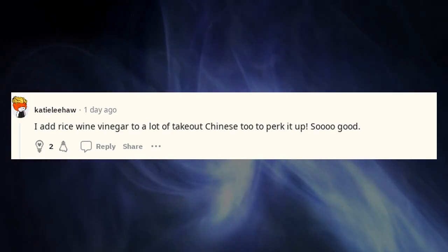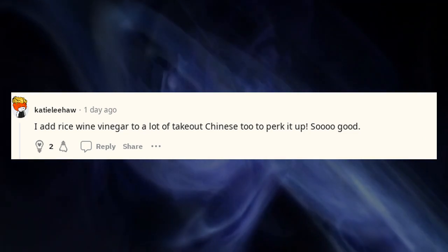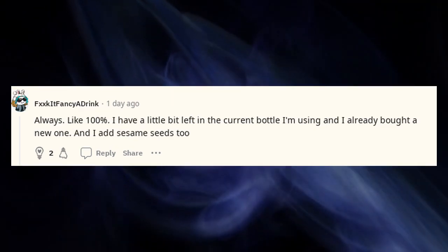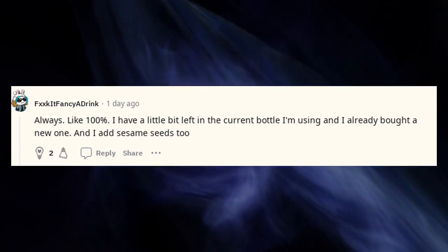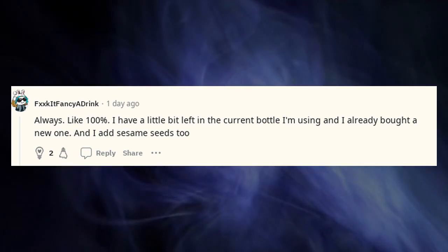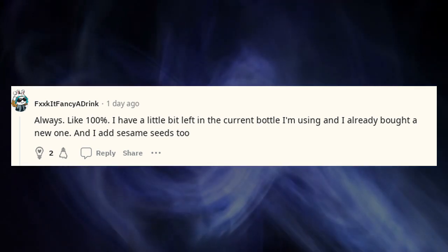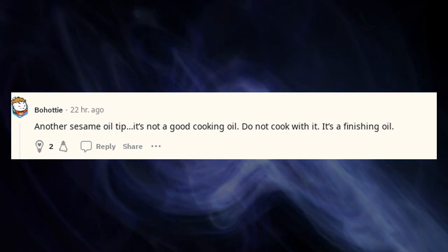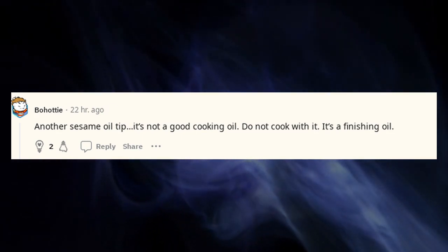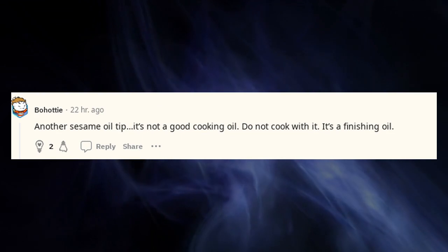I add rice wine vinegar to a lot of takeout Chinese too — to perk it up, so good. I have a little bit left in the current bottle I'm using and I already bought a new one, and I add sesame seeds too. Another sesame oil tip: it's not a good cooking oil — do not cook with it. It's a finishing oil.